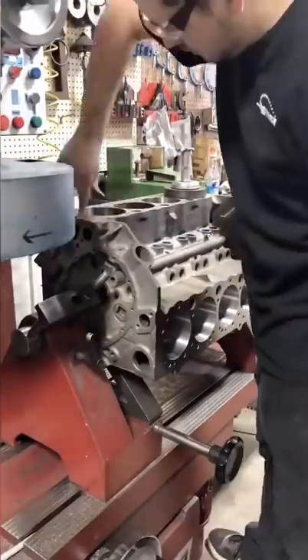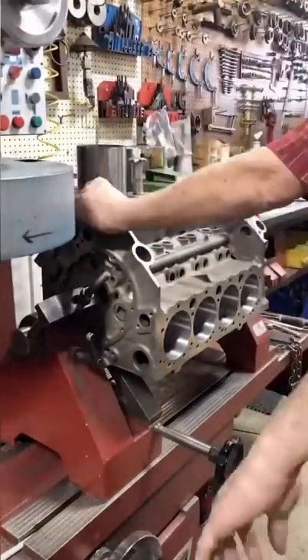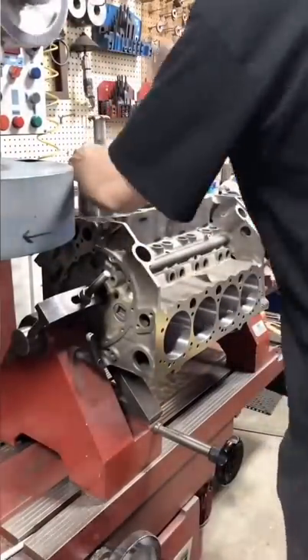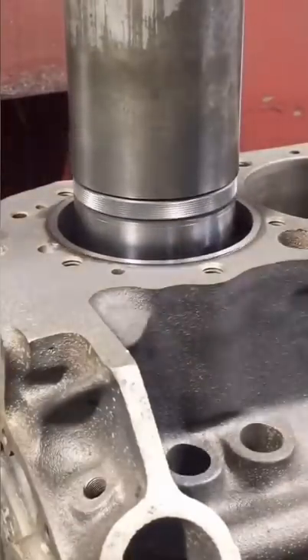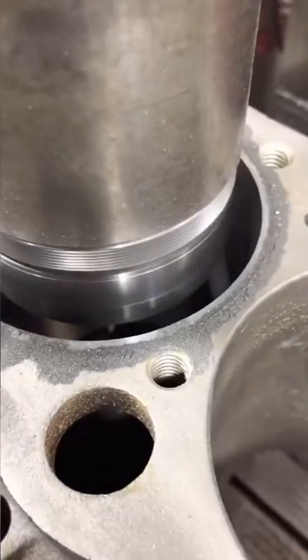Here I'm just prepping the cylinder for the new sleeve and getting ready to pound the new sleeve in. The new sleeve is actually a little bit long, so I've got to trim down the top, and here we're boring the cylinder for our 40 thousandths over pistons.